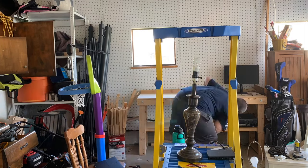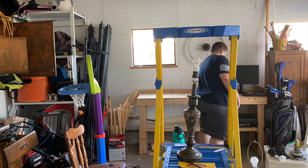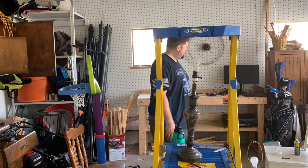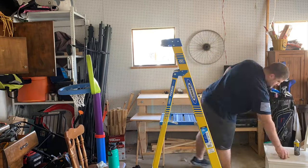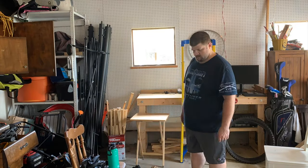Having a place you can work on your bike, or anything for that matter, is something that every do-it-yourself person needs. I show how I take my dingy, messy garage and give myself a nice bike cave, coming up right after this.